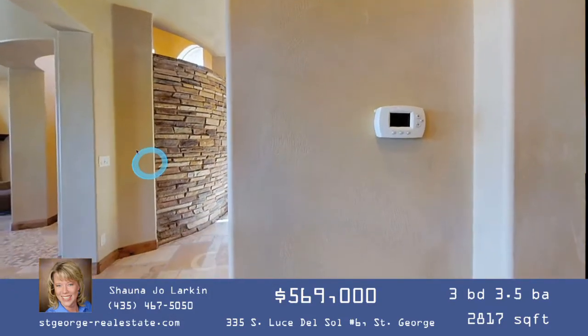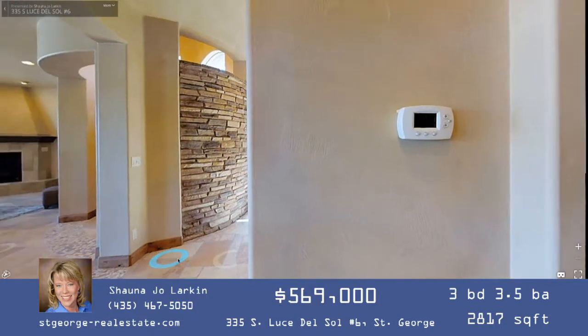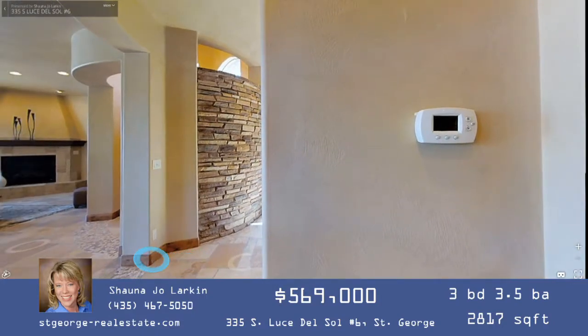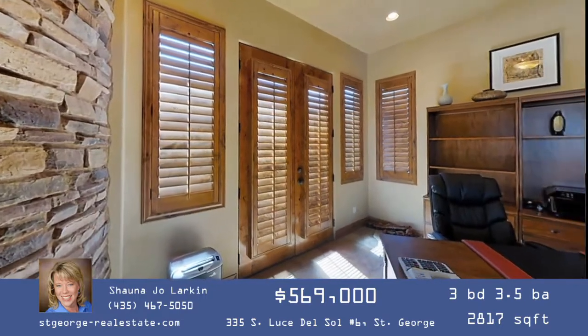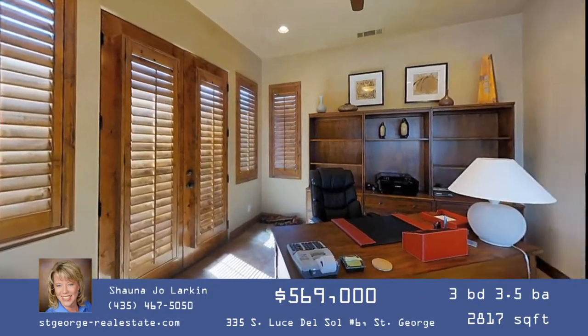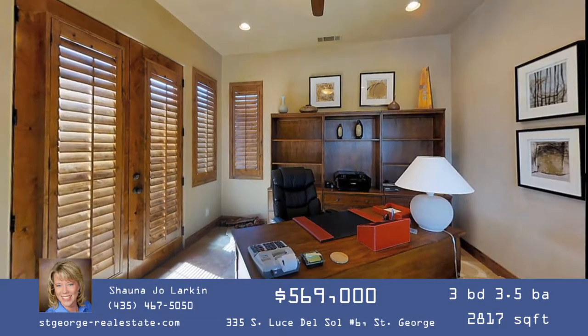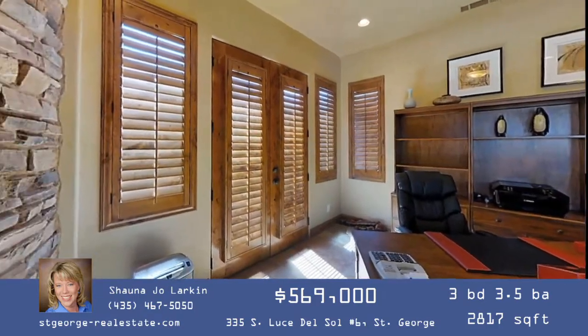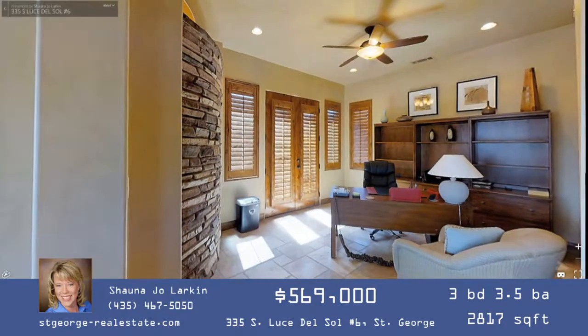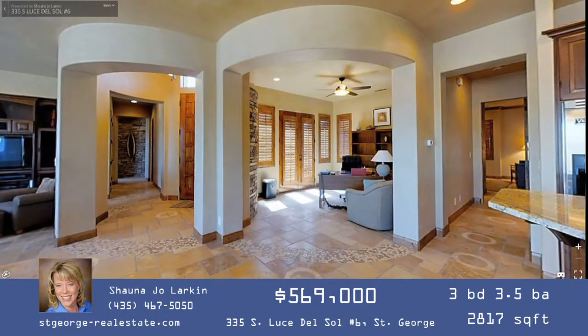This is a second home for the owner, and he visits infrequently now, which is why he's selling. Changes in his personal life and business have caused him to not frequent Southern Utah as much, so it would be fairly easy for someone to move in — only a few personal belongings remain. If you look down toward the floor, you'll see those curved tile details repeated between the spaces.